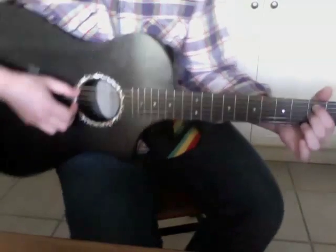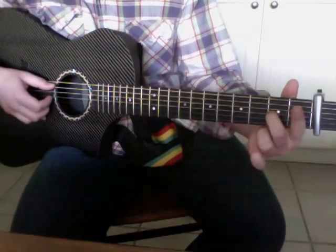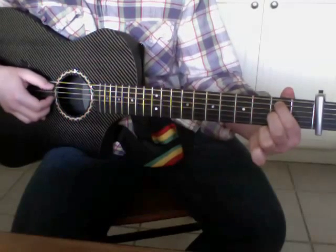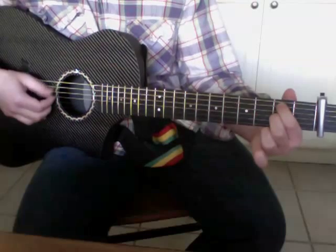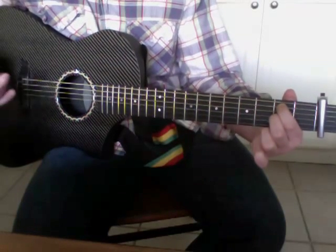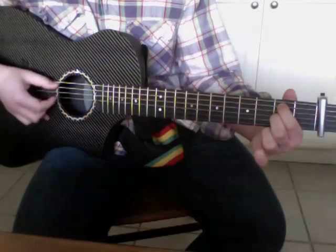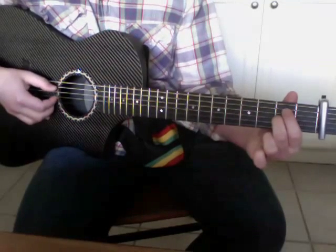So it basically starts out with the middle finger basically just staying there, and I start with my pointer finger on second fret, fifth string. You just alternate the thumb between fifth and fourth — it's basic Travis picking. And then you take the finger off so it's just ringing that bass note open.